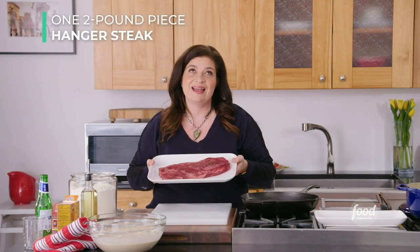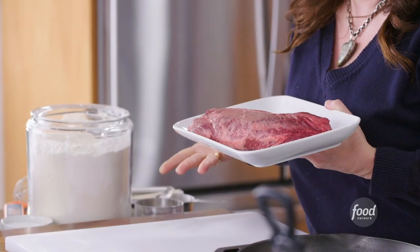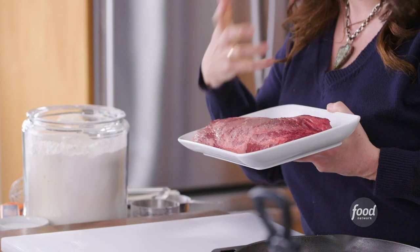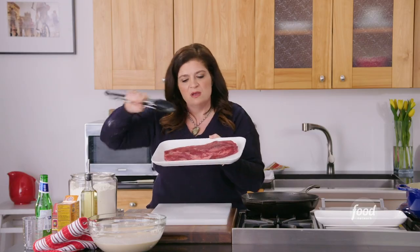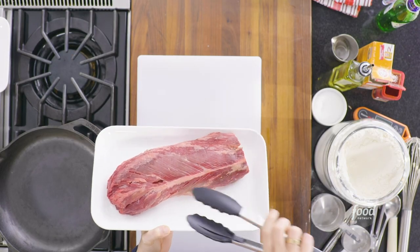Hanger steak — that's what we're cooking. This is a super flavorful and relatively inexpensive cut of beef, which is why I love it. It's a chef's favorite: beefy, meaty, and not insanely priced. This is a whole hanger steak — just over two pounds. You can see some nice fat and marbling in here, which is great. And there's this long line of fat right in the middle that we want to cut out and separate.